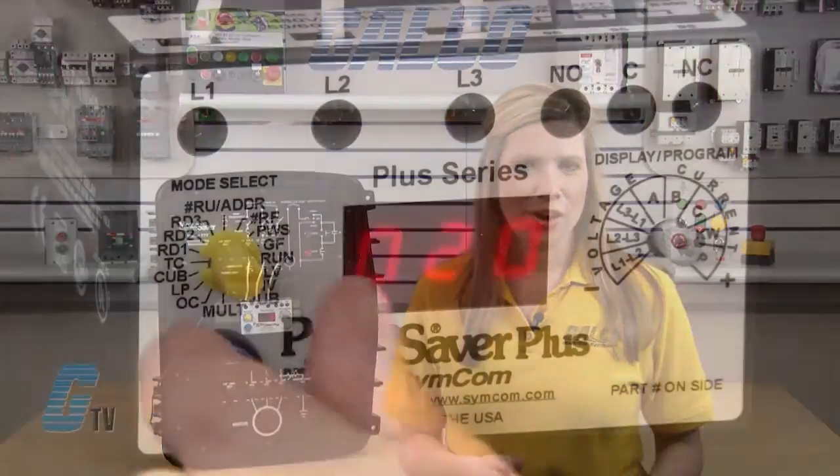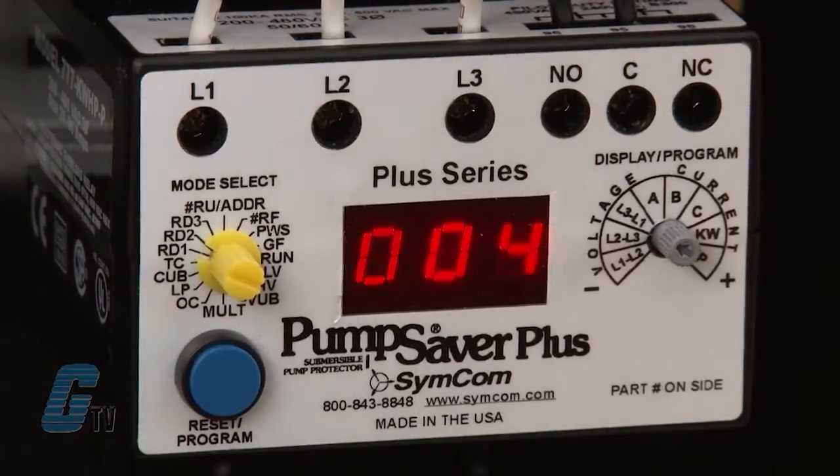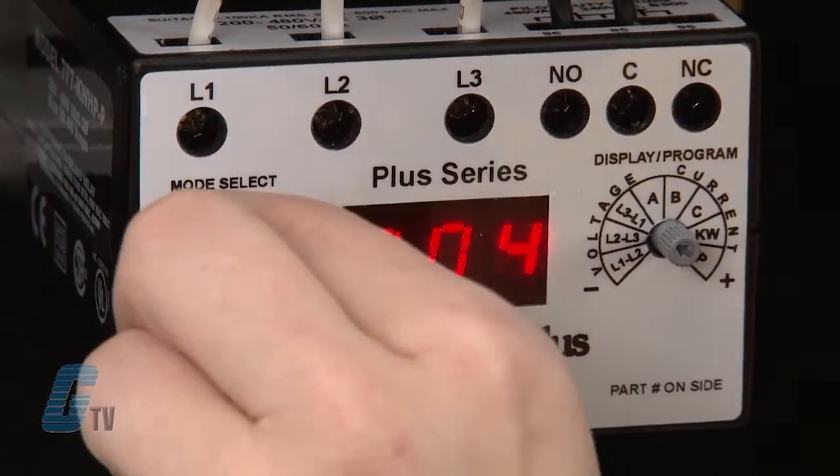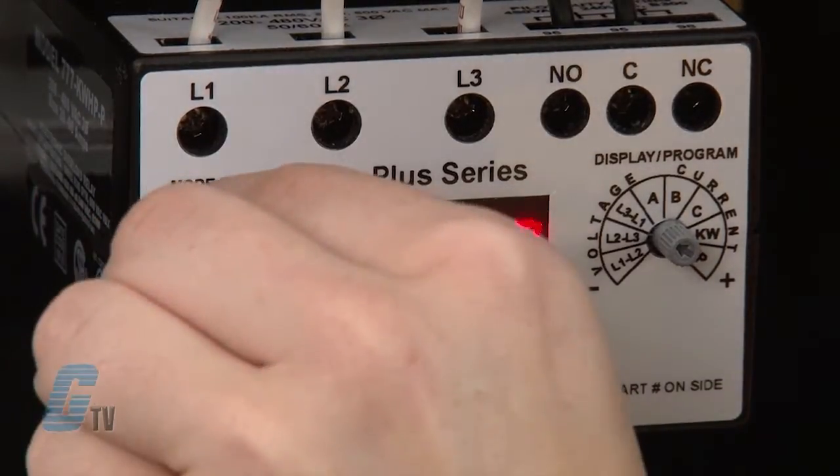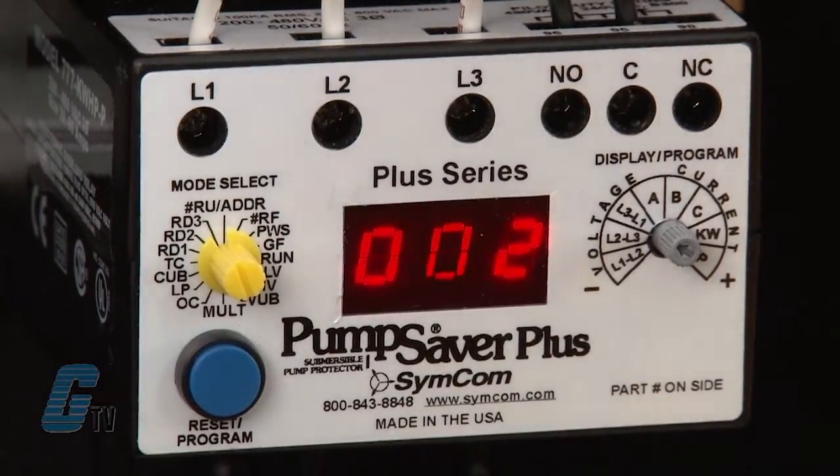My next three settings are RD1, RD2, and RD3. RD1 is the rapid cycle timer, RD2 is the restart delay after the overload relay trips, and RD3 is the restart delay after an undercurrent. These settings will allow enough time for the motor to start up or cool down as needed.